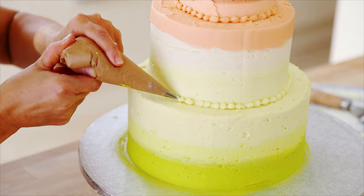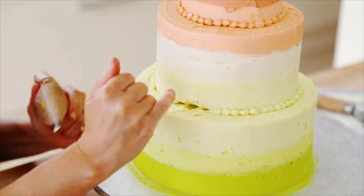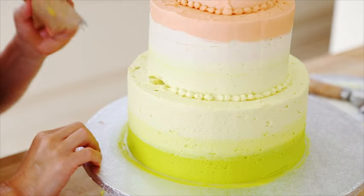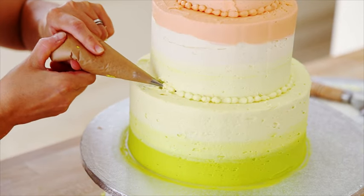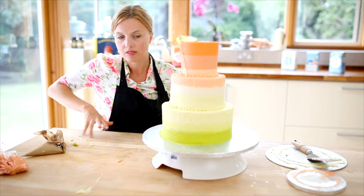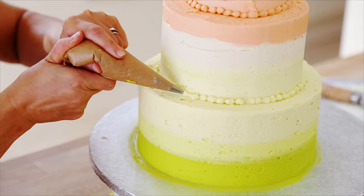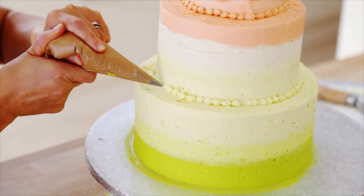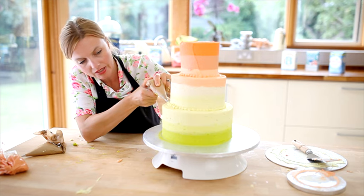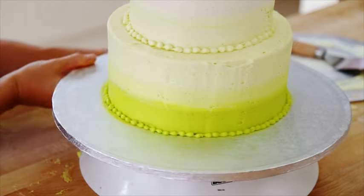Now use the same pearl effect on the next tier down using a different colour. You can see here where I lifted the cake on I made a bit of a finger mark — before piping over that I could just neaten it off a little bit and then go over with my pearls, so it's not trying to pipe over a big gaping hole. It's at the back anyway so you won't really see. Lastly, pipe the pearl effect to the base of your cake with the final colour.